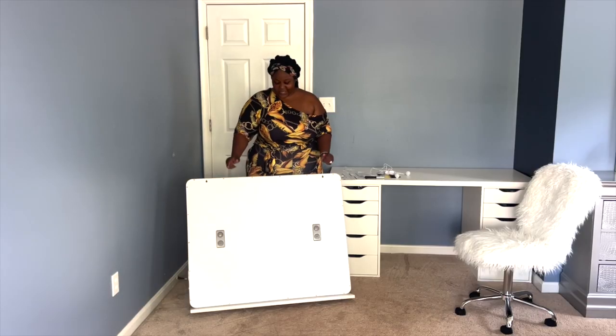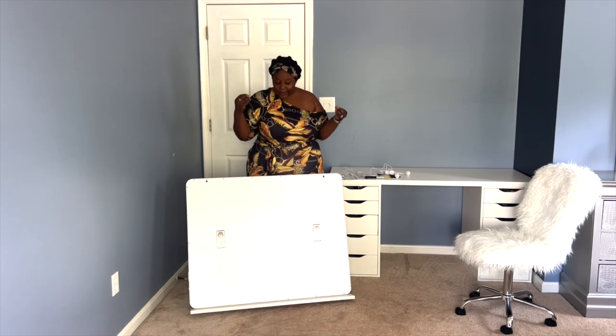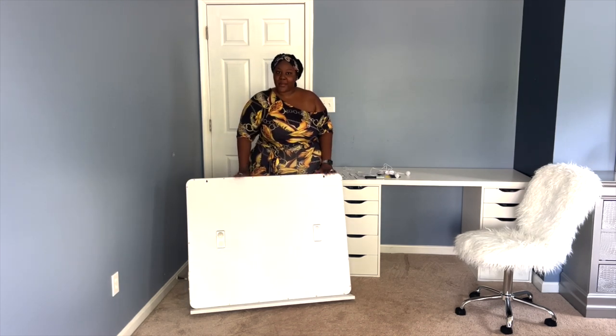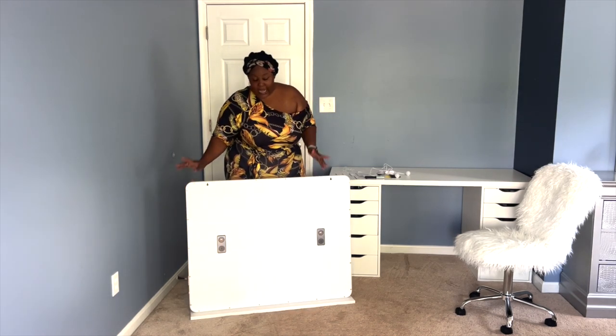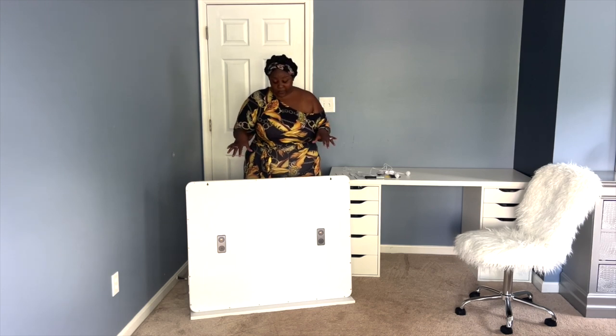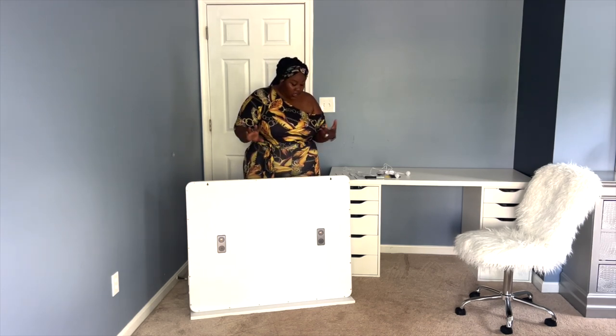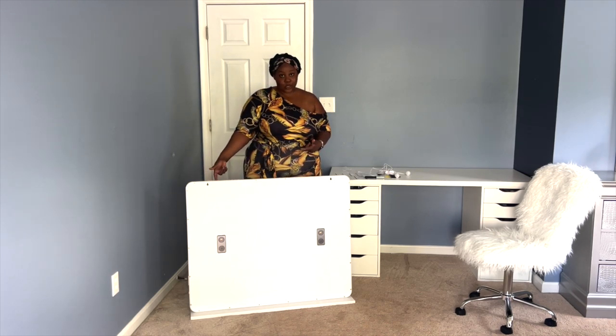Those are speakers — it has speakers! So while I'm getting ready, I can be playing music from my mirror. I know you're about to go get it. I know you're about to go purchase yours. I didn't even get paid to talk about this, but the features made me buy it. Not only is it huge, it also comes with speakers and a USB port so you can charge your phone while you're getting ready.